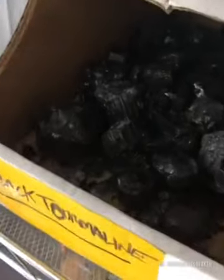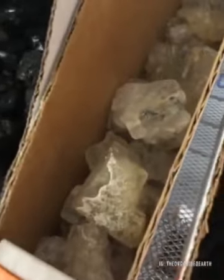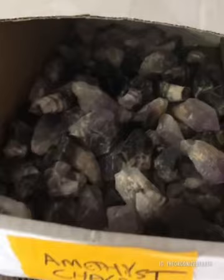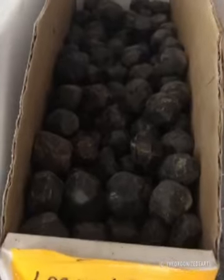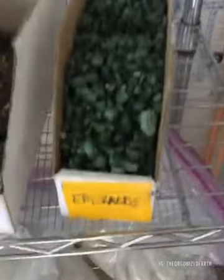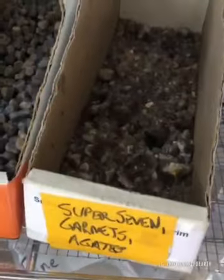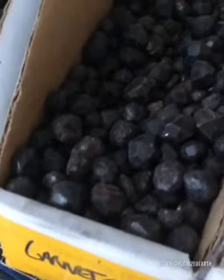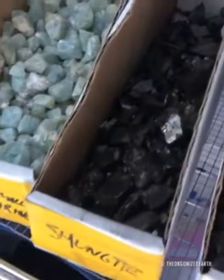We have black tourmaline, topaz — both very piezoelectric — and tektite, which passes light very well. Then amethyst chevrons, large garnets, selenite, blue kyanites, emeralds, super seven amethyst, garnets, agates, sapphires, rubies, garnets, smaller garnets, and elite shungite.